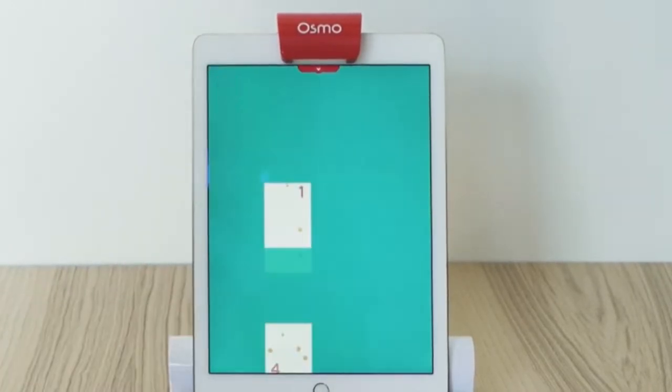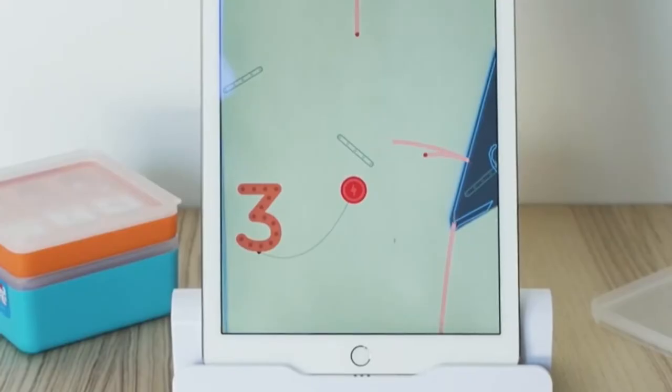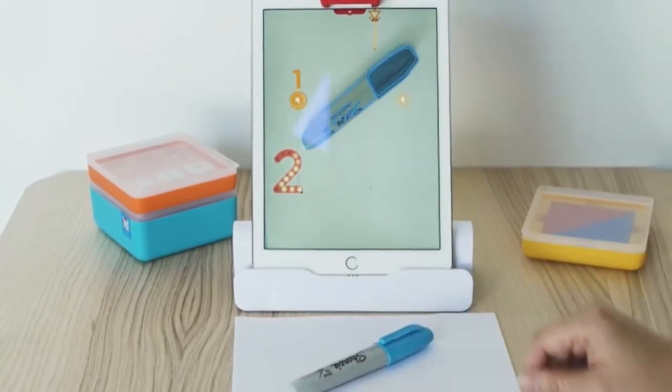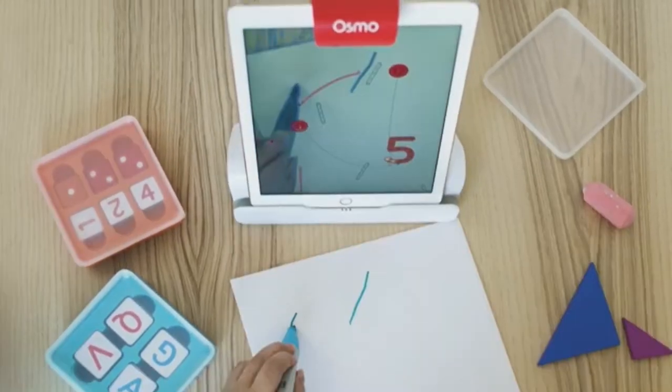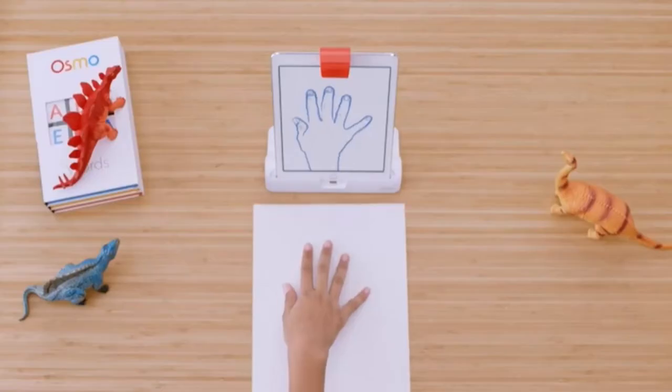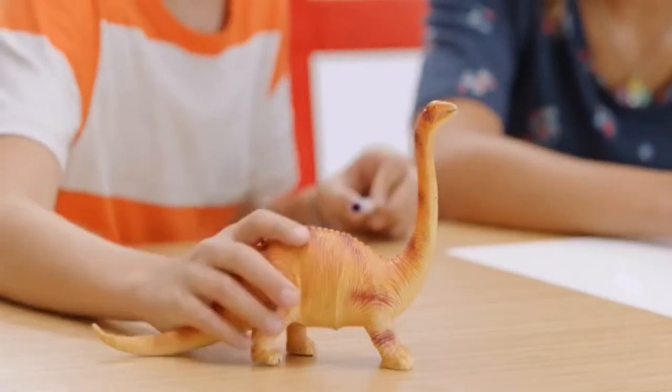Newton is a physics-based game where you guide falling balls on the screen into targeted zones with paper and pencil, or anything really — even my hand. Anything that can be placed in front of the tablet. This game fosters your creativity, teaches the basics of physics, and develops problem-solving skills.